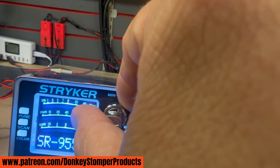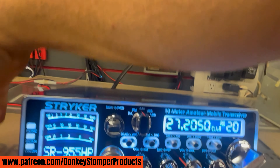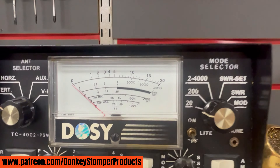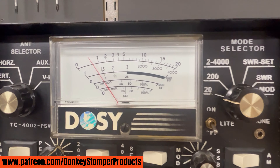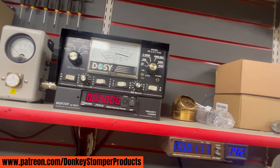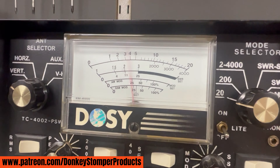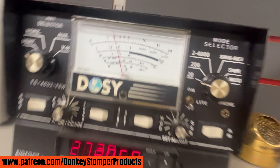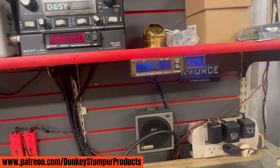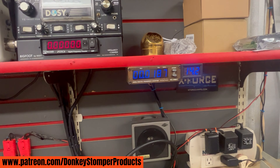We're gonna turn this thing all the way down to low power just for curiosity. Low power carrier on the Dulcie: half a watt. High power carrier on the Dulcie, carrier wide open — going about 18 to 19 watts. That's pretty well factory, so that's how I left it on the high power setting.